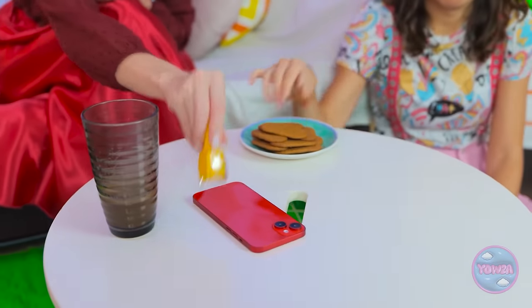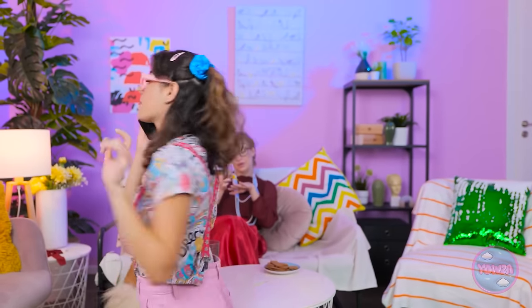Mom gossips on the phone while daughter Megan eyes the phone jealously: 'Mom's phone! I want it! So close!' Mom catches her: 'Don't touch my phone!' Megan distracts mom with a fake cookie grab, then actually gets the phone: 'I feel so grown up! We should do lunch!' But her plan unravels when the phone nearly falls: 'Nice catch, Mom! What did I say? Don't do that again!'